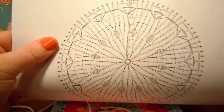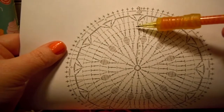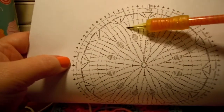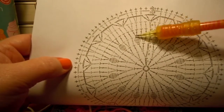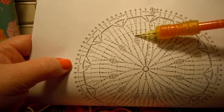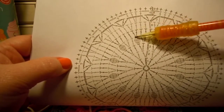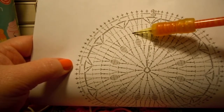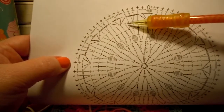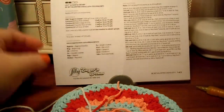I want to see where those two double crochets are going to be lined up, so I'm going to look at my chart. We're doing round six now — we did rounds one, two, three, four, and five, and now we're on round six. Our two double crochets are supposed to hook in at the top of the double crochets we worked earlier, in the left leg of that double crochet. Here's the bobble that we worked, and then we did two double crochets on top of that bobble. Now we're going to do two double crochets on top of the left of those two double crochets.